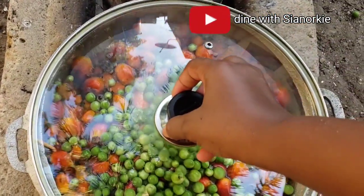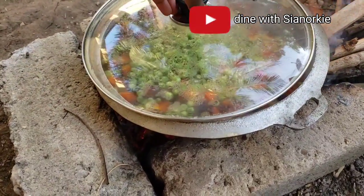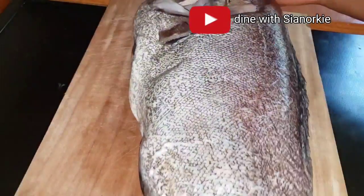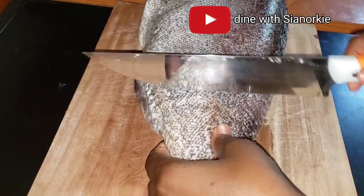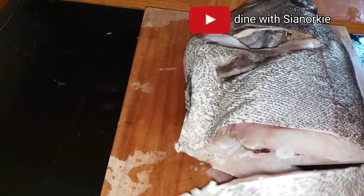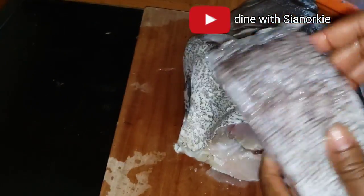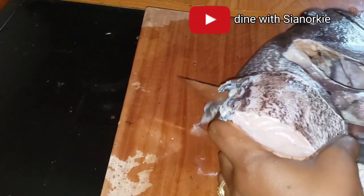I'm adding my turkey berries. There are different names that we give to this fruit in Ghana: konsuswa, gachori, and abidun - however you call it, it's turkey berry. I have this huge, beautiful fish with me and that is going to be one of my proteins for the soup.